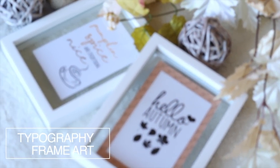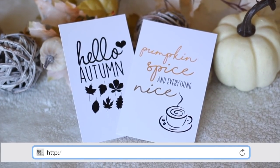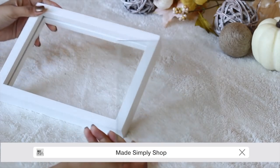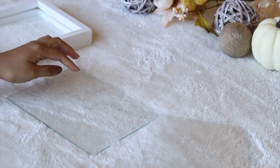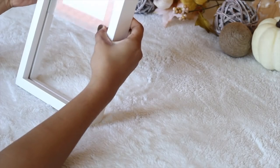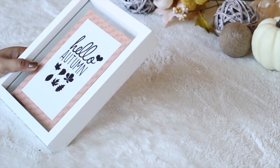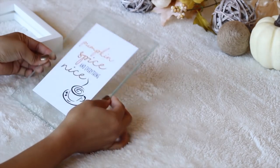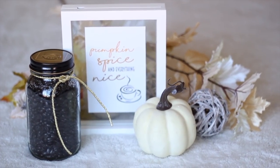I love typography frame art. It makes a statement and it is so easy to make. You can find these printables at my shop, Made Simply Shop — the link is down below. Choose a frame that fits your style; I like the simplicity of these clear glass frames. You can print these out at home, cut them to size, and insert them in the glass. This one has to be my favorite — it says 'pumpkin spice and everything nice,' and I do love my pumpkin spice lattes.